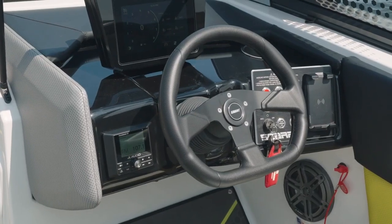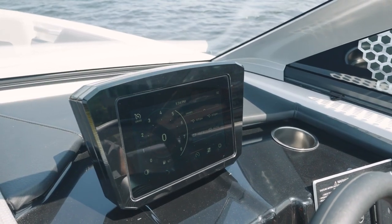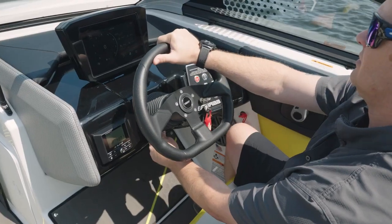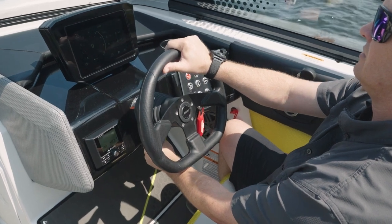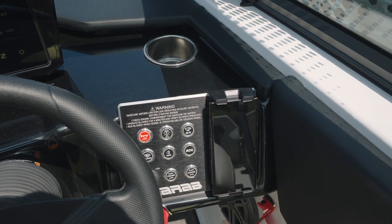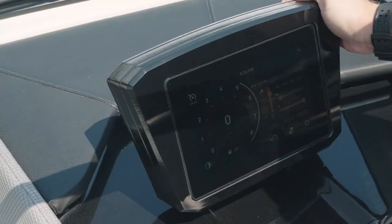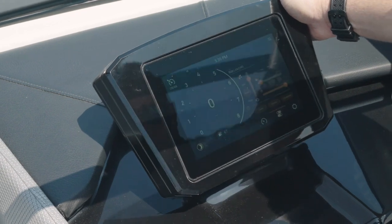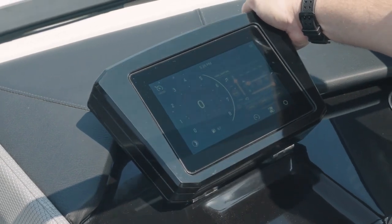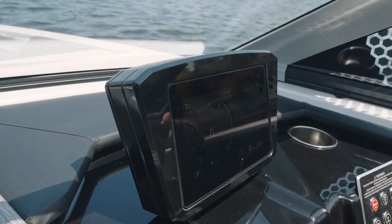This 235 features our standard steering wheel and it also has the standard BRP 8-inch touchscreen. Tilt steering is a standard feature on the 235. There's also a standard starboard side wireless phone charger along with new stainless steel toggle buttons. On the BRP 8-inch touchscreen, it's where you're going to find most of your selections to operate the boat — from your neutral speed selection to the brand new IDF feature.